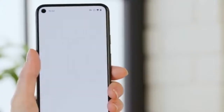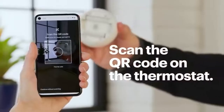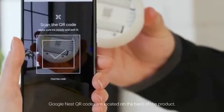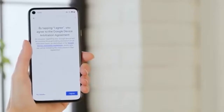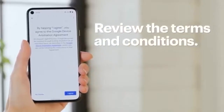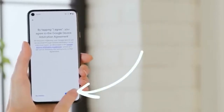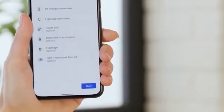Then tap Thermostat and Nest Thermostat. A QR code scanner will pop up — scan the QR code on the thermostat; mine is right here on the back. When it's identified, tap Continue. You'll see some terms and conditions pop up. Check them out and if you agree, select I Agree and tap Next on both the walkthrough and tool screens.